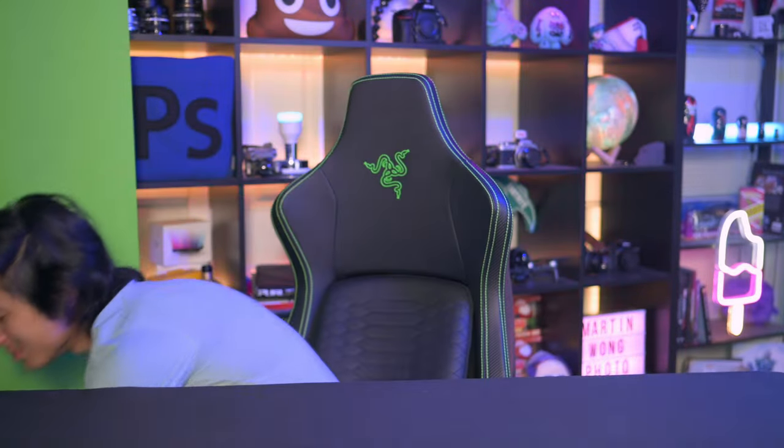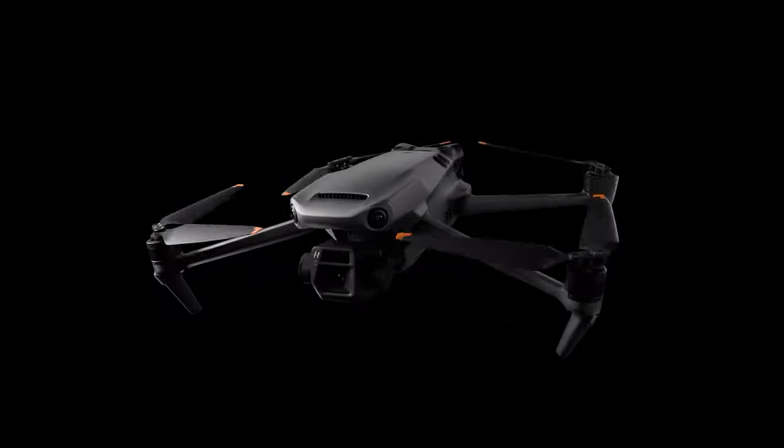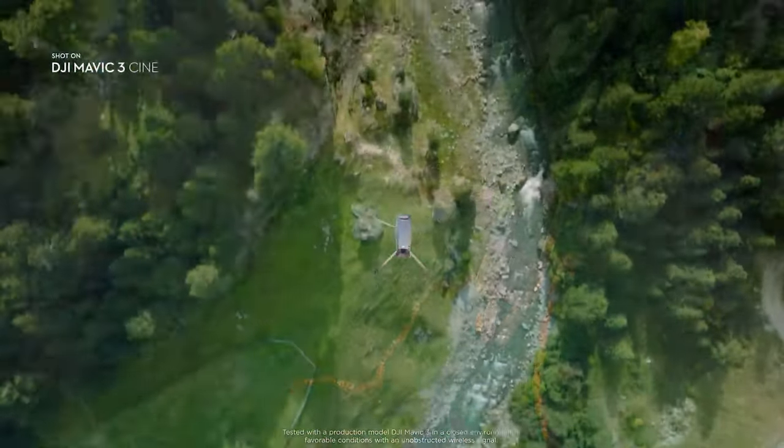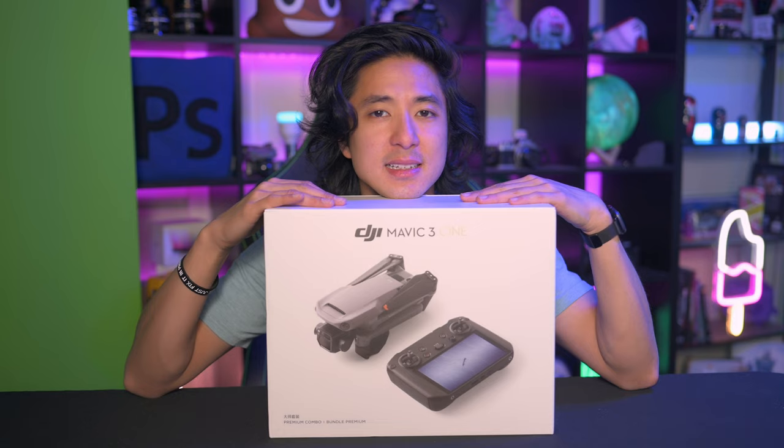This is a drone that I just got in the mail. Oh my god, it's actually heavy — this is actually pretty heavy. This is the Mavic 3 Cine Edition from DJI. It's a long overdue upgrade from the Mavic 2. Let's open it up and see why this thing is worth $5,000.